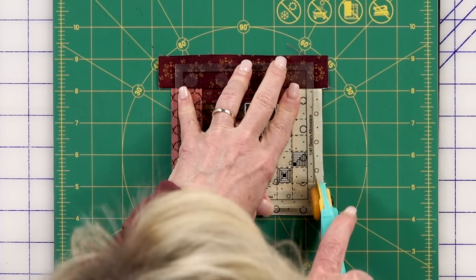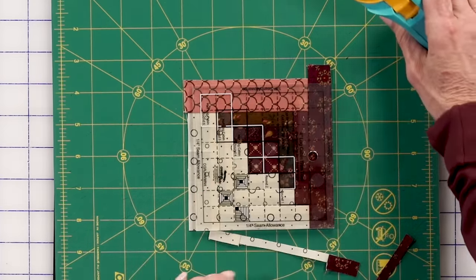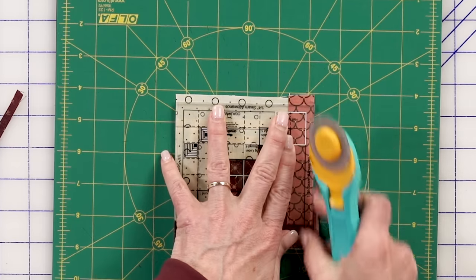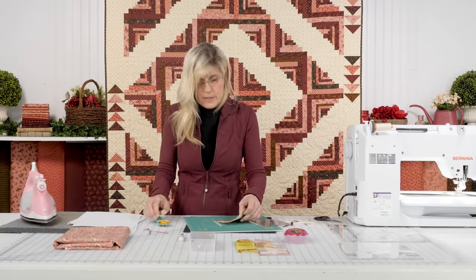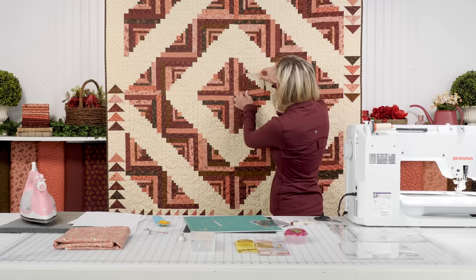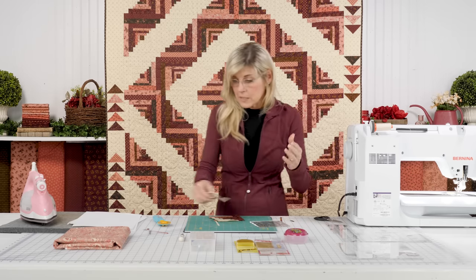If you were just looking to make these cute little log cabin blocks that finish at four, you're done — you've achieved that. But we will now take this and use it in the center of a bigger block. Right here — this is basically right in this spot. Notice, though, we added more to that. This is where the next log cabin tool comes into play.